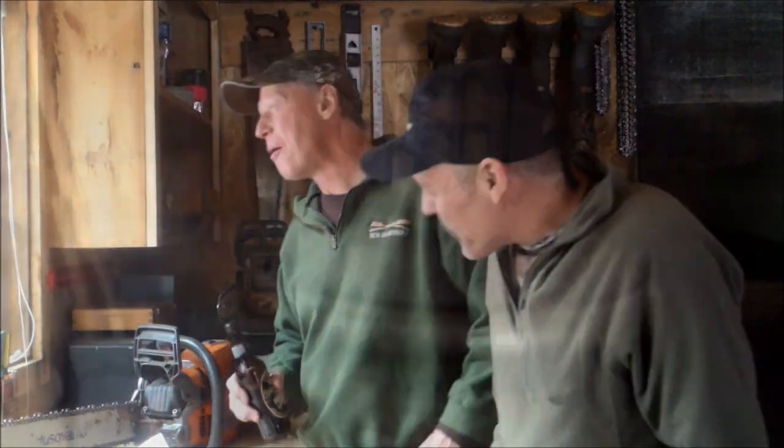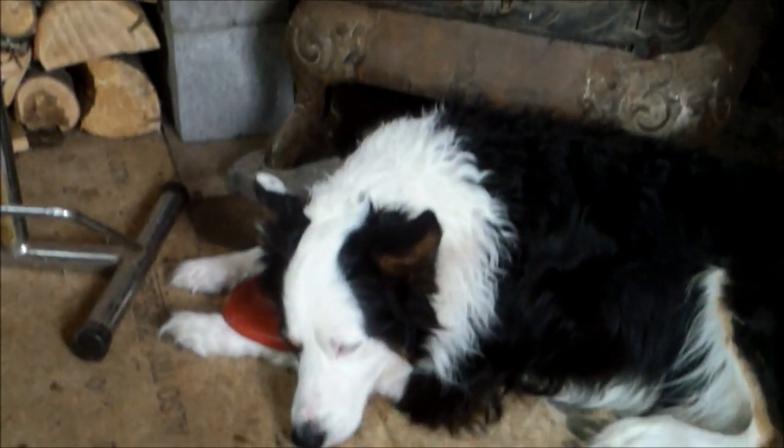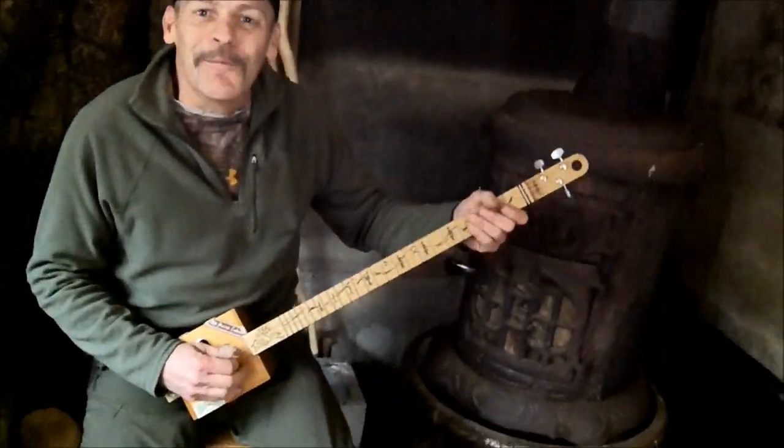Joe's going to give us a little cigar box performance here in the workshop. Alright folks, this one here is called Chicken Pickin'. Frankie requested this one — he's right there. So here we go for a little Chicken Pickin', folks.